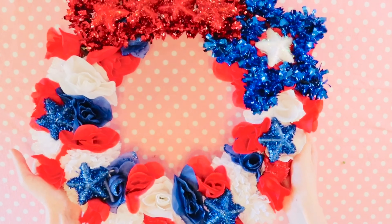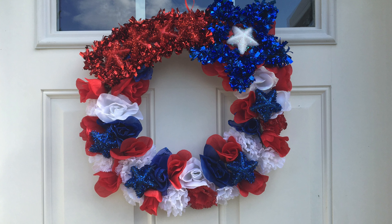And there we go! The wreath is finished! Thanks for watching. Please like and subscribe, and don't forget to check out my other videos!